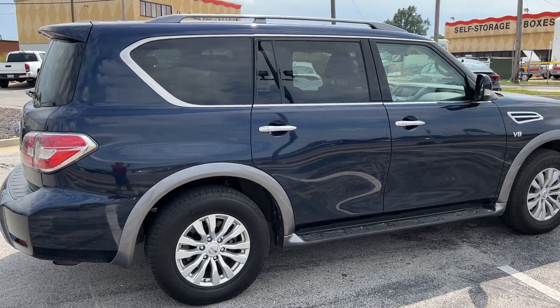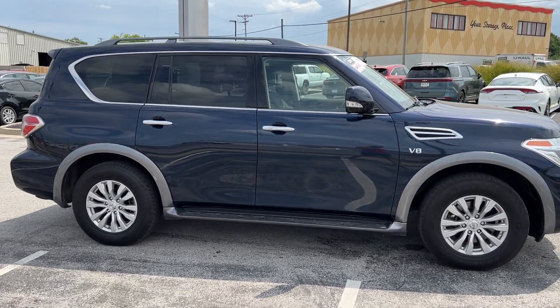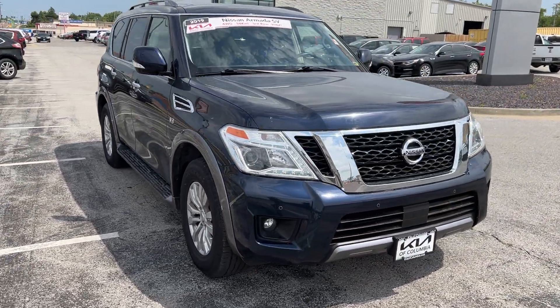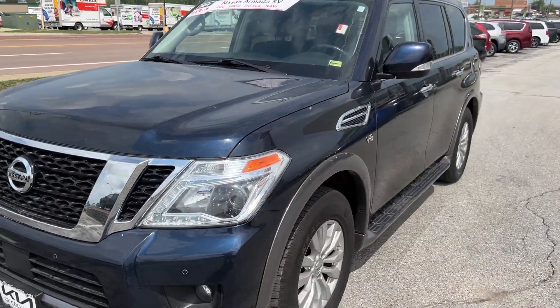Wrapping around here again — big beautiful third-row vehicle in what I'd like to call this midnight blue. I'm not sure what Nissan actually calls it, but it's a sharp looking ride. We're about to hop in and dig into all the features and equipment available on this Nissan Armada SV.